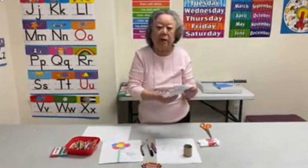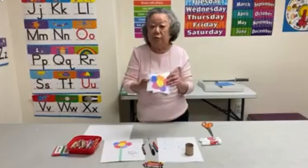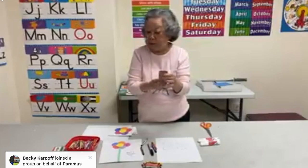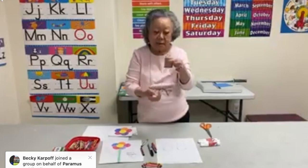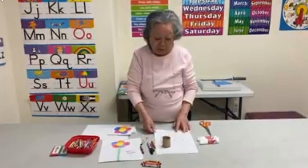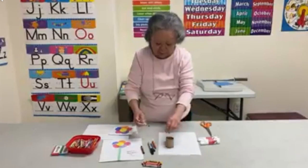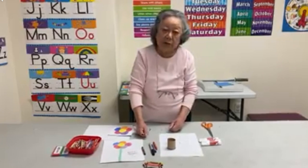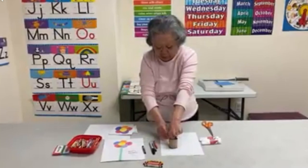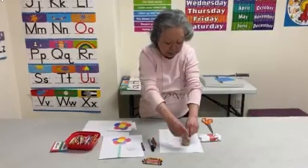Now, because I know that you probably don't have colored paper at home like we have here at the library, I thought you could make the parts of the flower yourself with crayons. To make the circle, I'm using a toilet tissue roll. I cut one whole row in half so that it would be easier for you to hold it down on the paper and trace around it. I'm going to use crayons today because I figure that you all have crayons at home. If you have markers, that would work too, but crayons will do just fine. You do need to use something dark to trace around the toilet tissue roll, and it won't matter if your circle is not exactly perfect because you're going to cut it out later anyway.